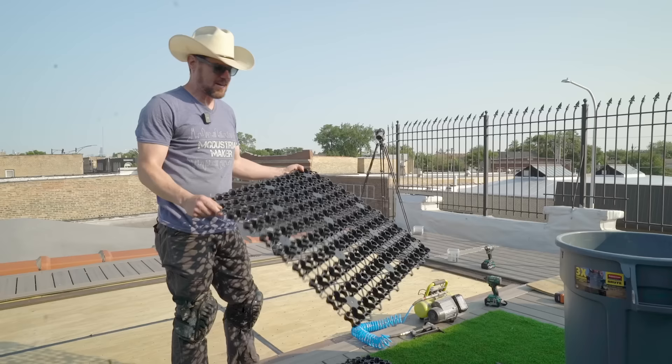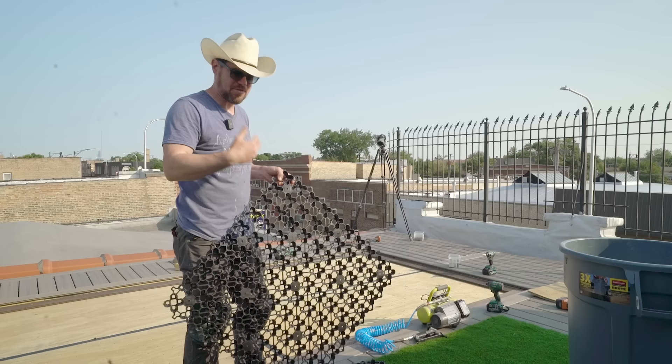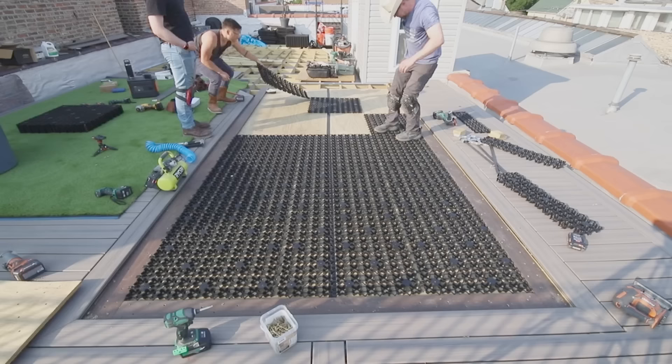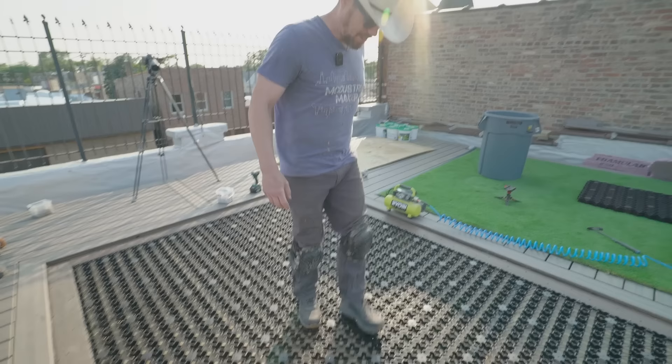Next up is installing air drain — basically tiles that click-lock together. Grass goes on top of this, and what it does is create a lot of space for water to flow freely through the grass for nice drainage, and also creates air space under the grass so that when Tex does his business out here, it'll all flow through and clear out much nicer than if you just put the grass right over the plywood. It feels really solid and once you get the grass on it, it looks great.